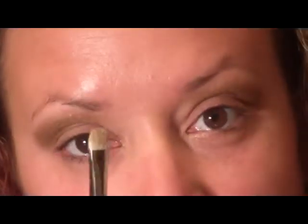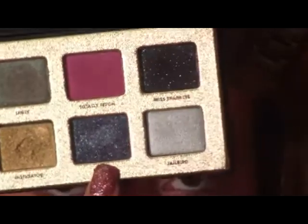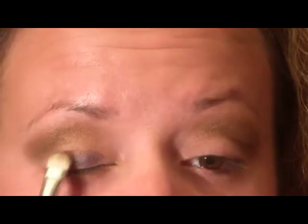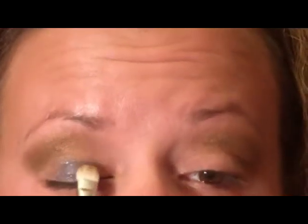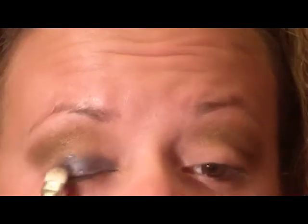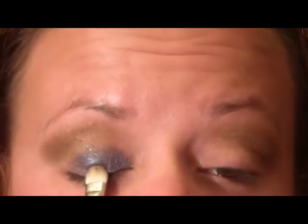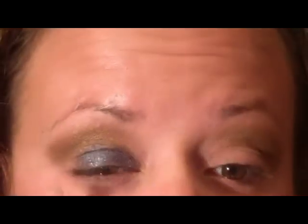Next I'm going to take a 239 brush and go in with the color 'Badass' — gotta love some of these names these companies come up with. I'm going to pack that on the lower part of the lid. This has a lot of shimmer to it, it's really fun. Then I'll bring it up to the crease and all the way out to the outside corner.